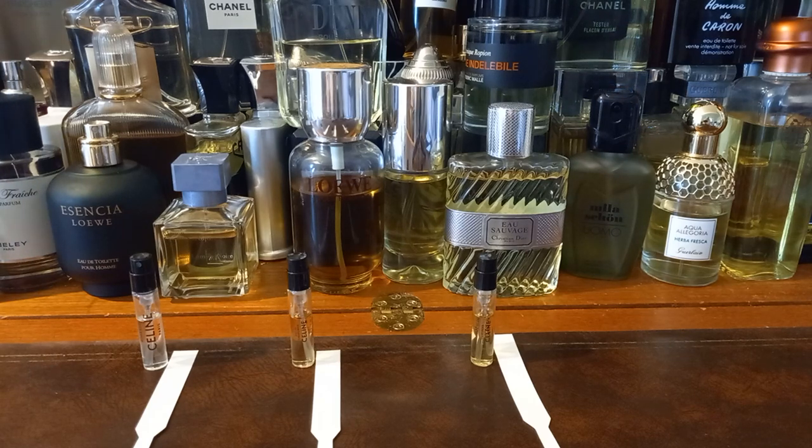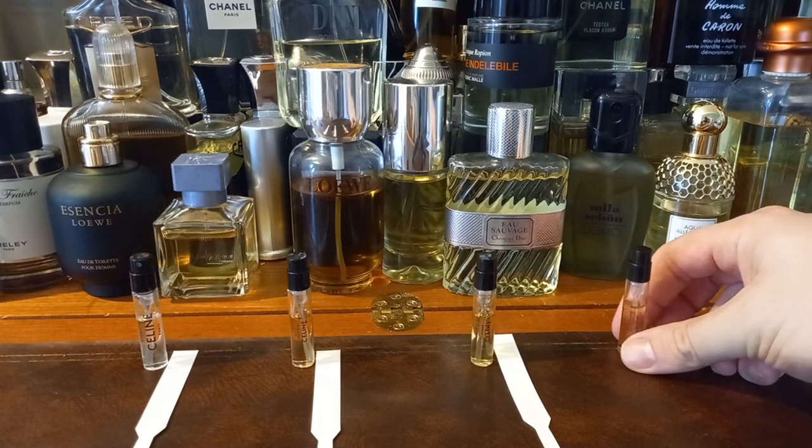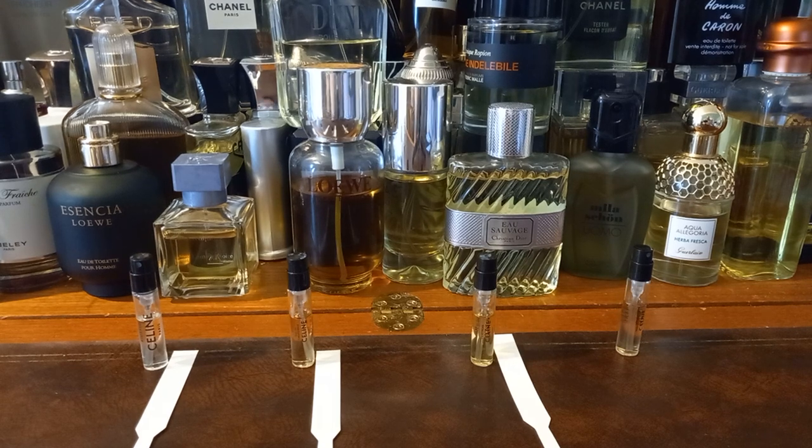There we go. This one's supposed to smell like cigarettes and sweaty bodies and that kind of thing, if I remember what Eugene was talking about. Not stale cigarettes but like fresh cigarette smoke — when you've been out on the town and everybody's been smoking, or what it used to be, because it's banned indoors now. But I do get that cigarettes kind of vibe.